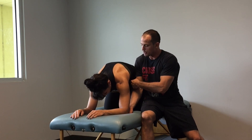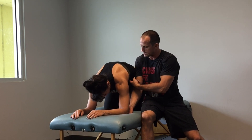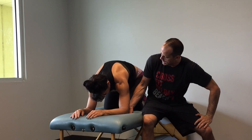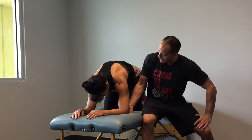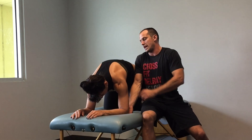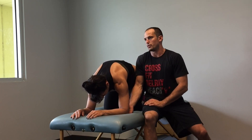Breathe in. Reach, reach, reach. Exhale — reach, reach, reach. One more time, inhale. There it is — reach, reach, reach, reach, reach. And exhale. Beautiful. And relax.